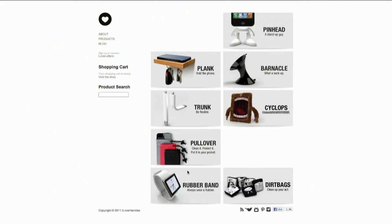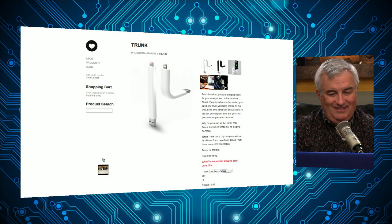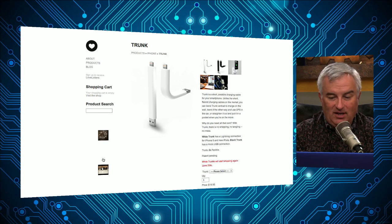So lovehandles.com — the thing I wanted is they make this stiff lightning cord, so you could just have your iPhone stick up out of your Mac. It's like a little Gumby, and I just like that idea. Or I could plug it into the wall and have it stick up off the wall.